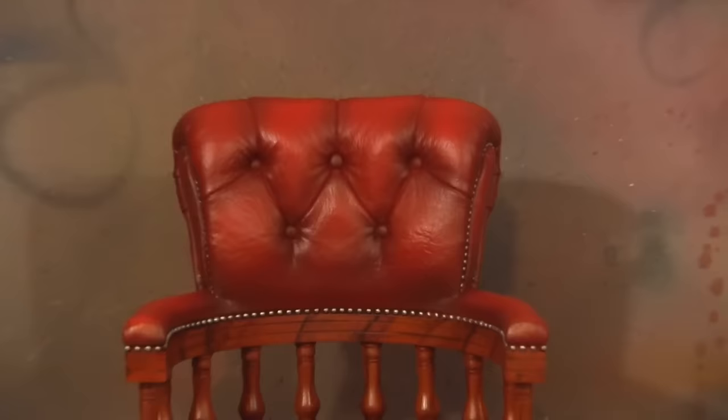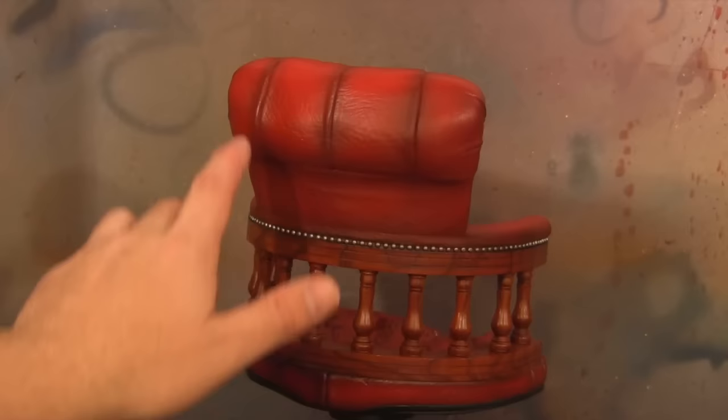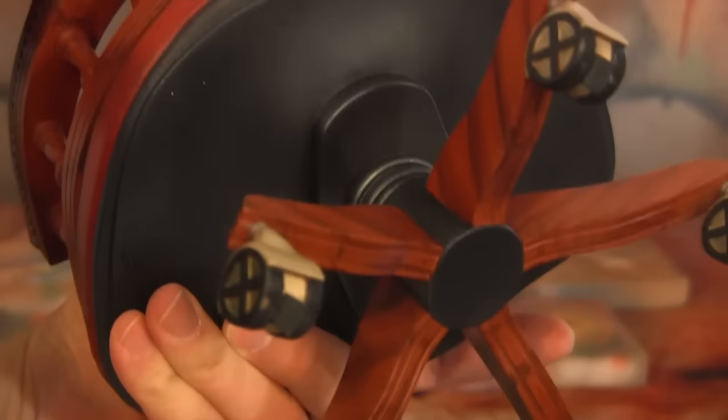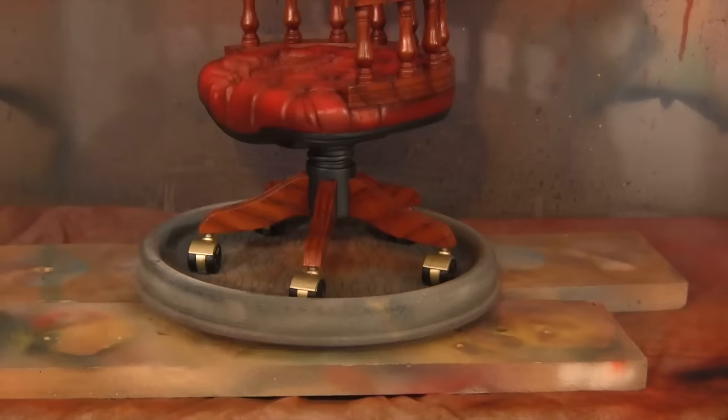It worked out pretty good. I'm happy with it. We got some nice wood detail. I wanted to make the cushions more of that pleather look where it's not super shiny — more like fake leather. With all this detailing in here, looking in close, it really brings it out. One of the last things I did with the chair was I put little felt pieces on the bottom, just so the bottom doesn't get really banged up. So there's at least some kind of cushion back there. That's the chair. Thanks for watching guys — hopefully this work-in-progress video helped you out. We're going to come back with a final video and have everything put together. Thanks for watching and we'll be back with some more videos.